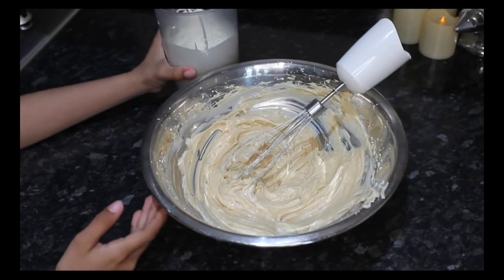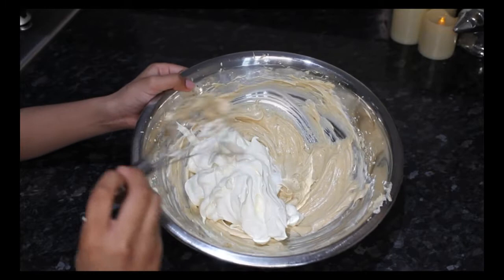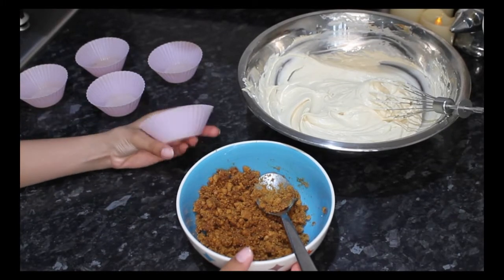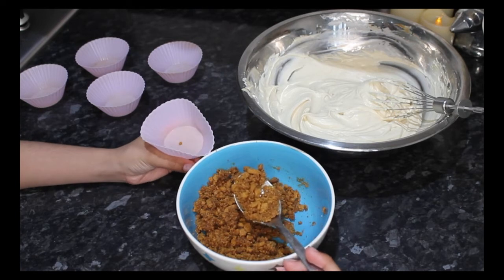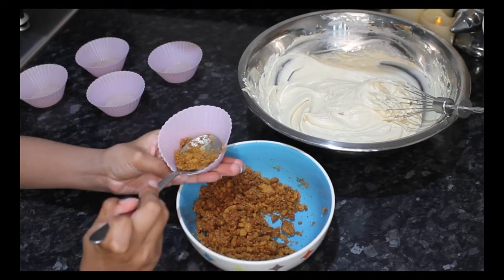After you finish mixing them together, we're going to then put the cream inside. After you put the cream in, then you mix. Then get out your cupcake mould and then get your melted butter and biscoff and then put biscoff at the bottom and press it down.